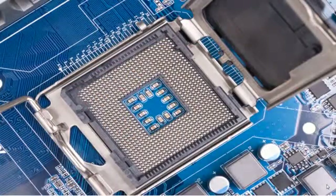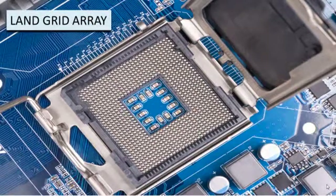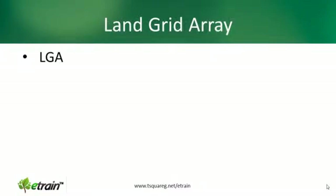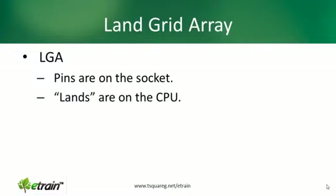Now what if we reversed everything? What if we kept the pins in the socket and the contact points on the CPU? Well that's exactly what you get in a land grid array. This photograph is showing the pins in the socket itself, and this photograph over here shows the contact points on the CPU. So in a land grid array, the pins are on the socket and the lands — those are the contact points — are on the CPU. It is less popular than the PGA but you will still find it in older PCs.